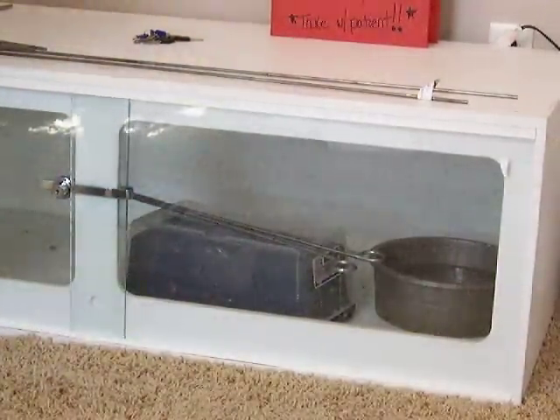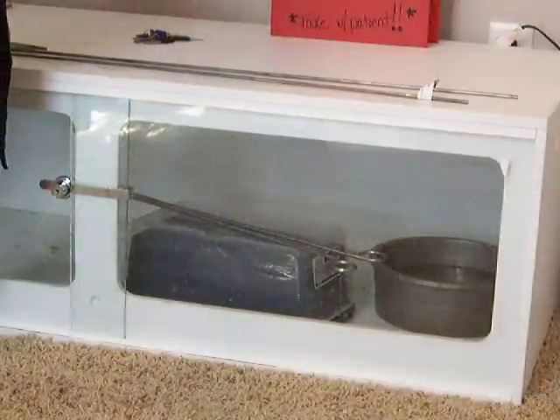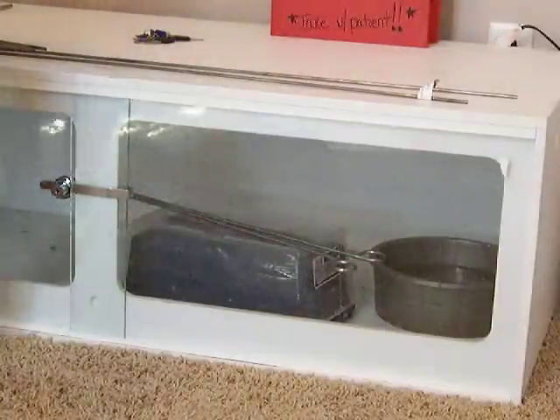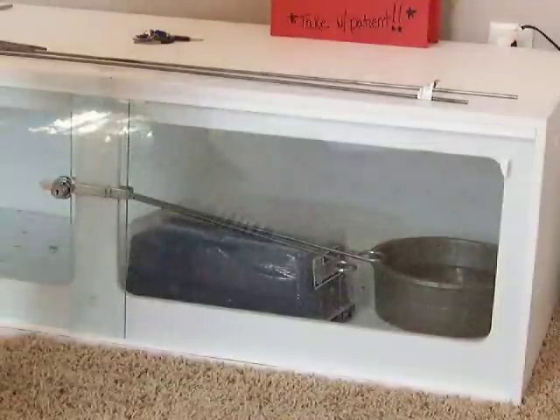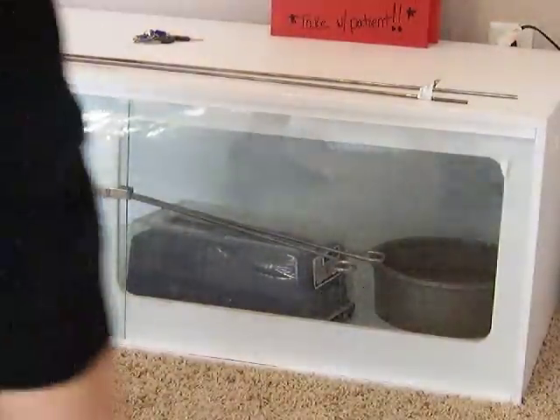I'm going to work on this and then come back and do a second series, which will be the chloracus. I also have a nice cup viper that we'll be boxing up, so tune back in and check them out. Thanks for watching.